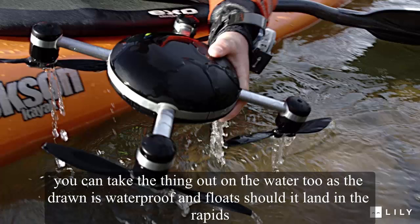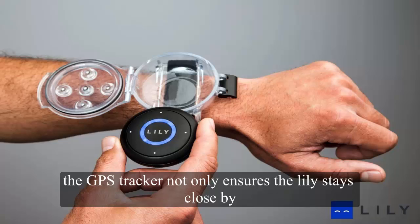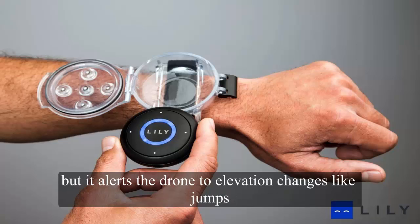You can take the thing out on the water too, as the drone is waterproof and floats should it land in the rapids. The GPS tracker not only ensures the Lily stays close by, but it alerts the drone to elevation changes like jumps.